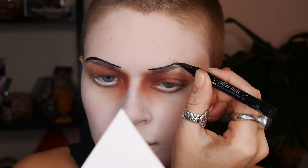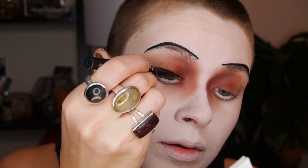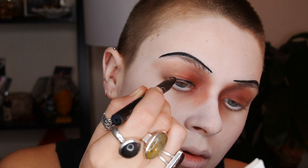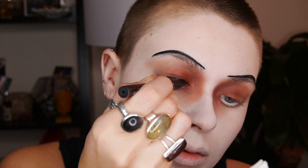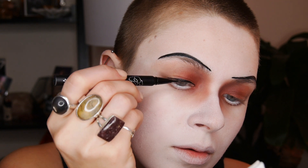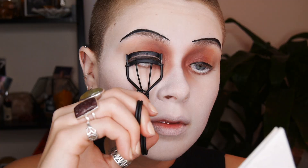Once you're happy with your eyebrows, take that same liner and line your eyes. Don't do your typical winged liner — a round eye shape was really popular, so I'm making it really thick in the center of my eyes and then thinner at the edges.